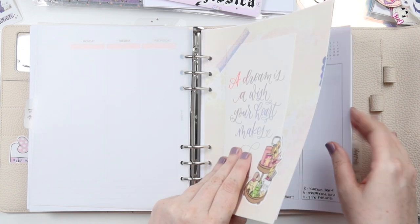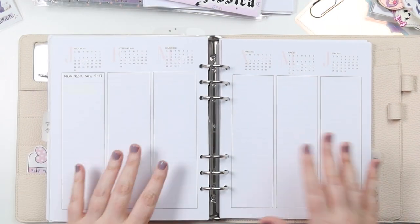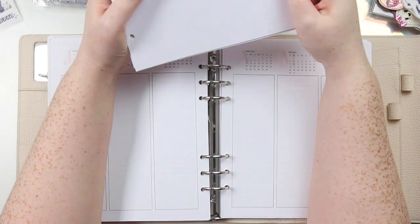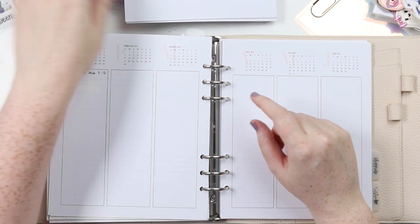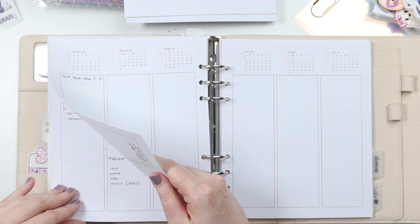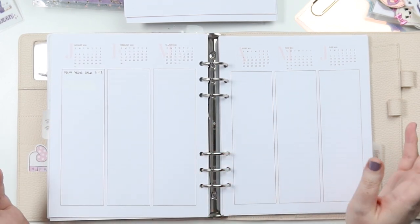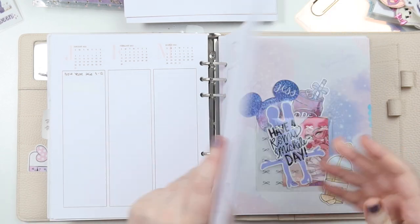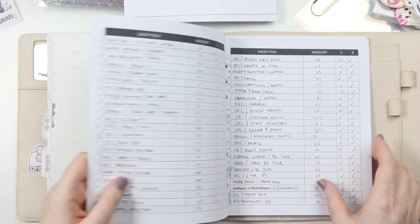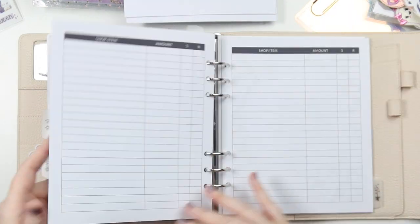Then this one was a future log, but I printed off a new copy to use in my next planner, so I'm not going to bring this one across. I was using this to plan sales, kit ideas, the customs I had to be doing and all sorts of stuff. But we're going to change that up as well. Then we had shopping, which is my order tracker — that's staying the same, just using Any Plans printables.